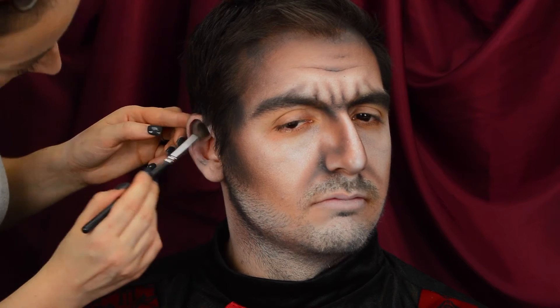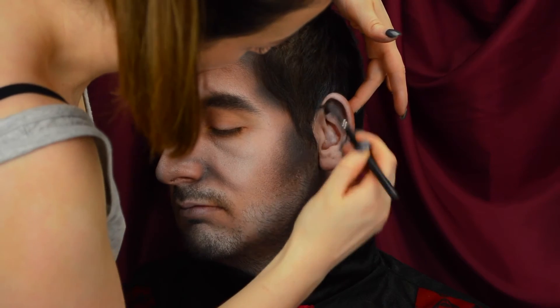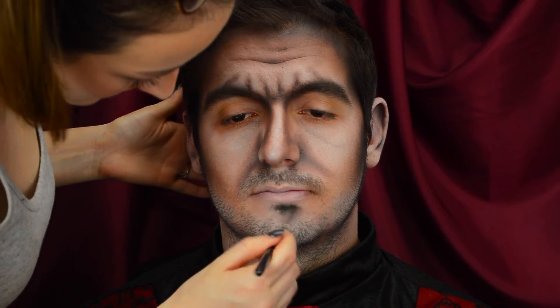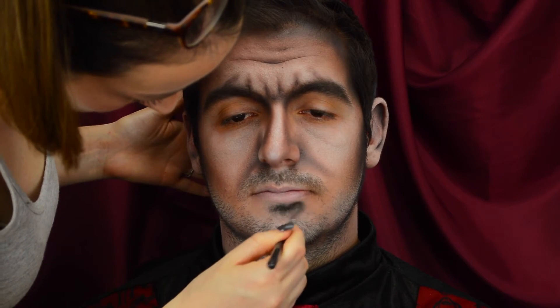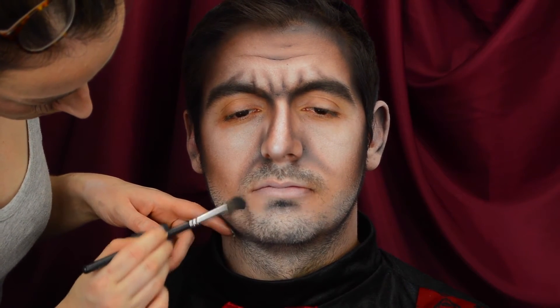Now I'm also taking this colour through the ears. We want the ears to look part of the face, so whatever we've done to the face we have to do to the ears, applying it into the depths of the ear to create some dimension. Also applying it to the chin, right in the chin dent to make that look deeper, and then vertically down the sides of the chin below the corners of the lip, just to make the chin look more defined and hollowed. Use your client's bone structure — where they have hollows, accentuate those to make it look more natural.